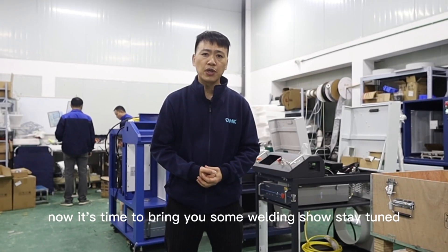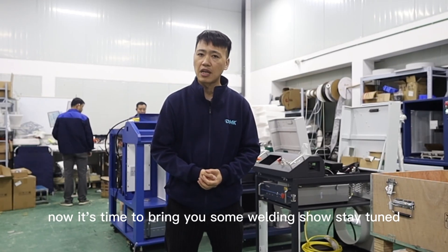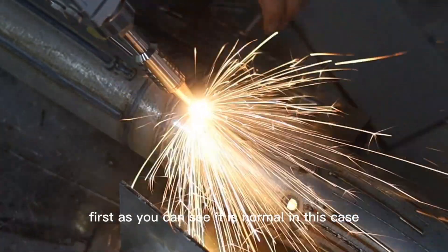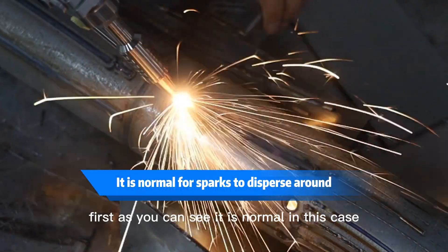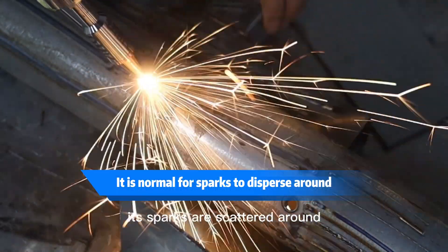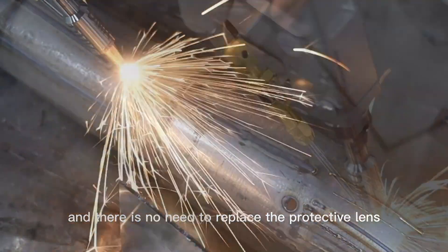Now it's time to bring you a welding demonstration. Stay tuned. First, as you can see, this is the normal case — sparks are scattered around and there is no need to replace the protective lens.